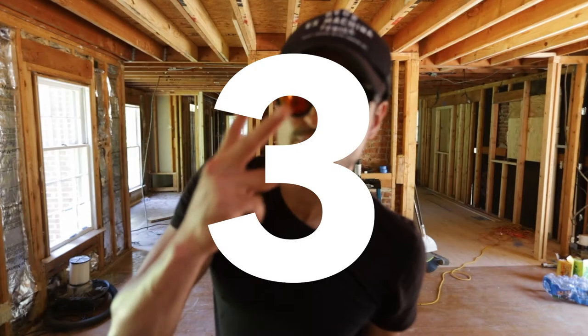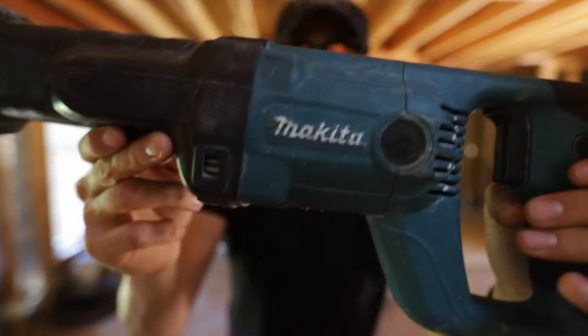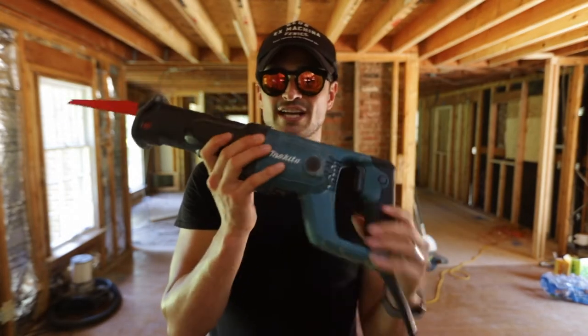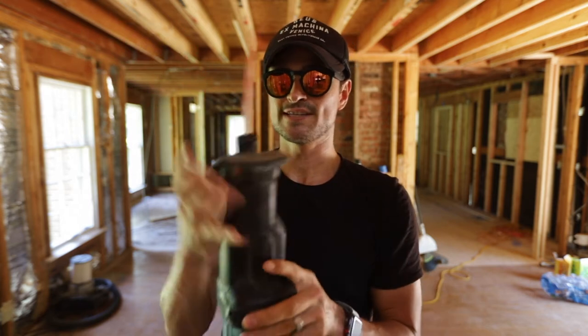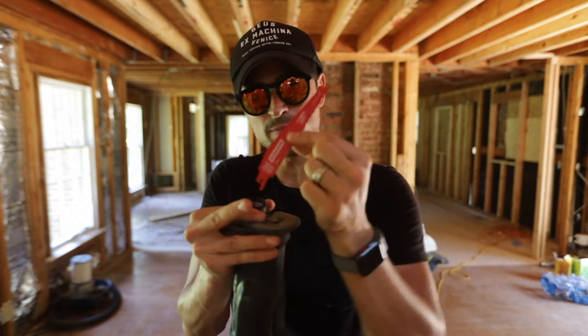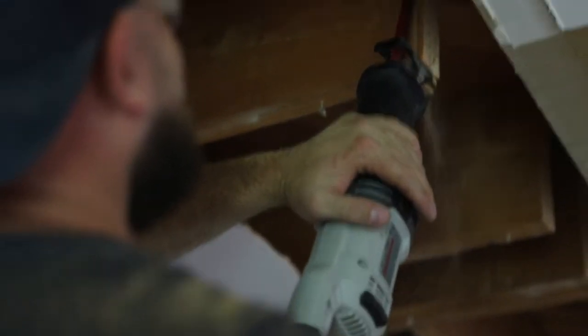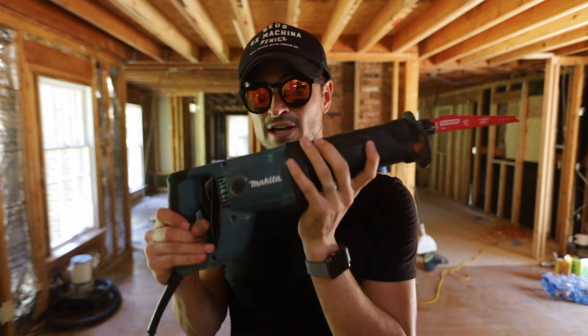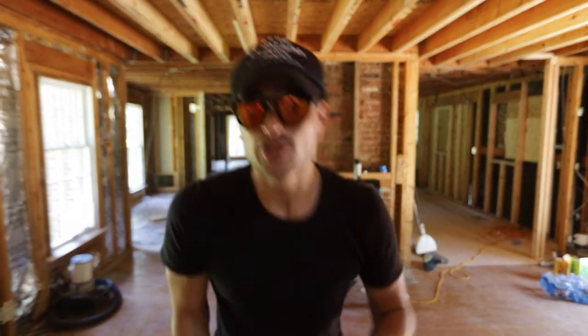Number three might be one of my favorite tools I've ever owned — the Sawzall. This is a Makita. These are amazing; they cut through everything. You got to be careful with them, but the cool part is you can twist it and switch out blades. This is an all-purpose blade, but say you're cutting through a stud and there's a nail — it's good to have this because you can go right through and open up that wall. I use this for so much stuff in demo. Make sure you have tons of blades on hand because you go through them.